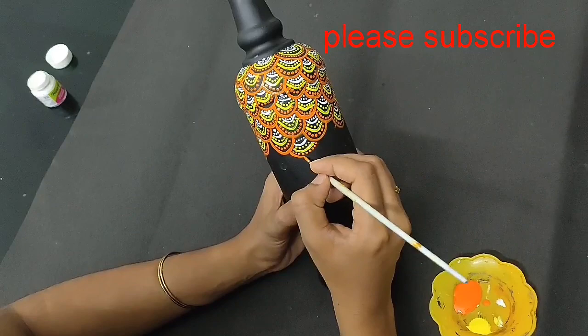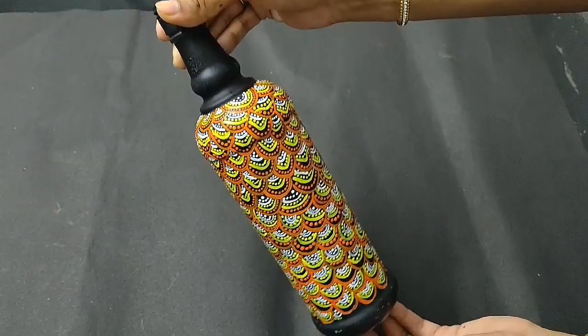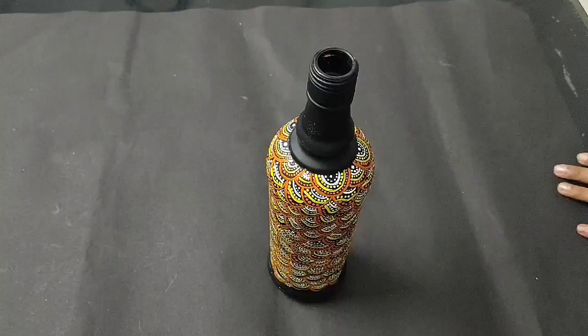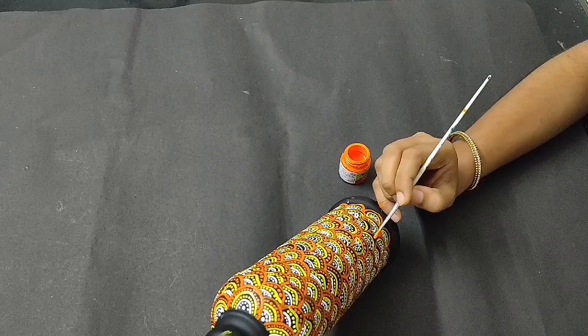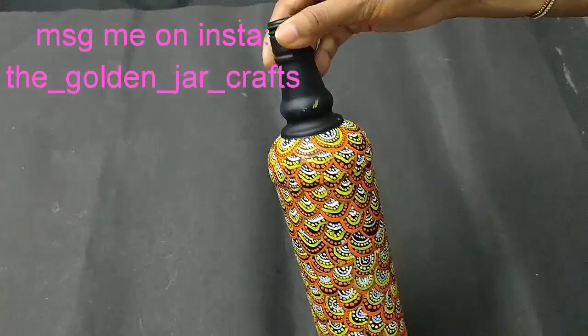I used to use a clear varnish on this one. If you have a varnish, you can use a clear varnish. You should use paint — it does not require you to repaint. You should make this paint.